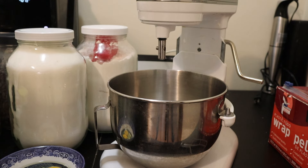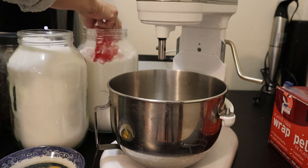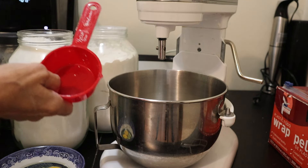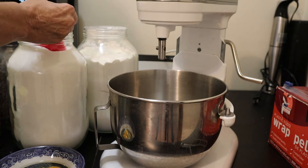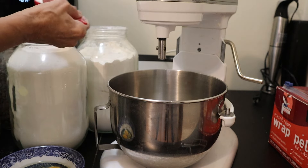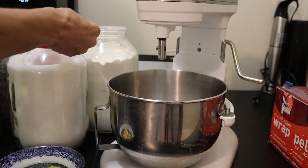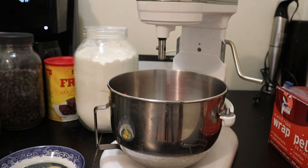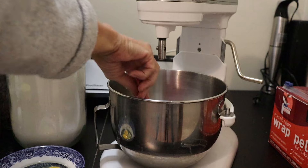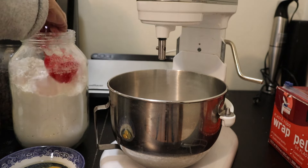Now I'm going to put all the dry ingredients into my mixing bowl. I'm using a half measuring cup because the jar won't fit a full one. We want one and a half cups of sugar, so three of these scoops.